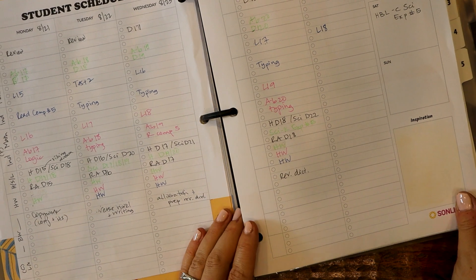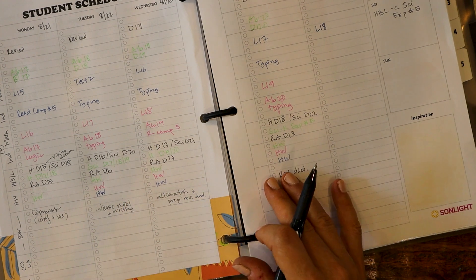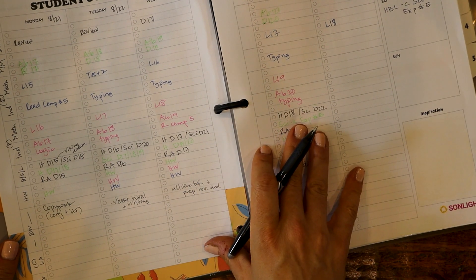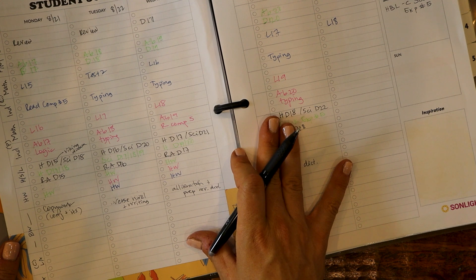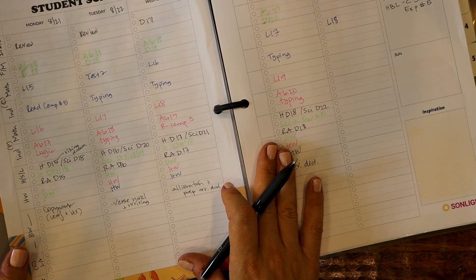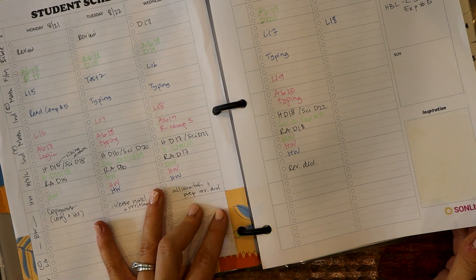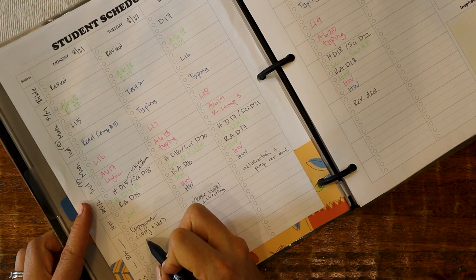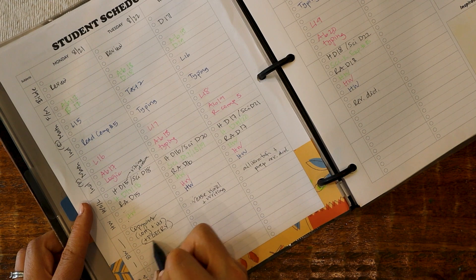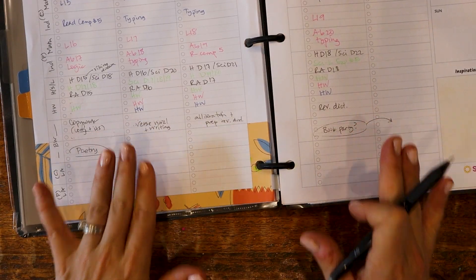We're going to plan how to celebrate this book because one of the reasons Brave Writer is even on my plate this year is because I want more fun and more celebration — I talked about this in my goals video. My plan is to celebrate this book: either we're going to do an at-home book party, but we're definitely going to the aquarium. That reminds me to write down poetry, because we've been doing a tea time treat time on Mondays and we've been reading our Sonlight poems — that's very Brave Writer.